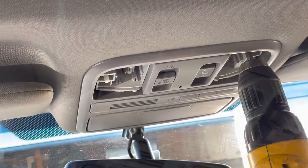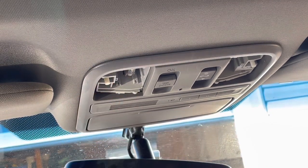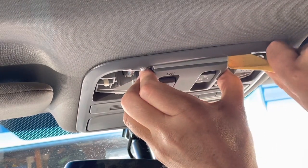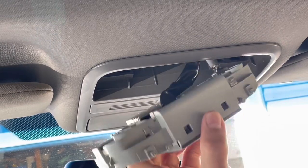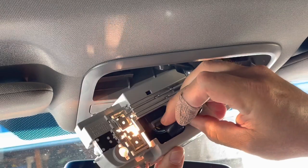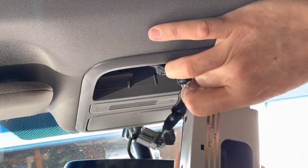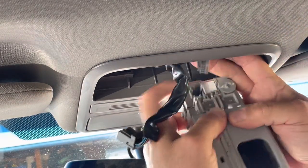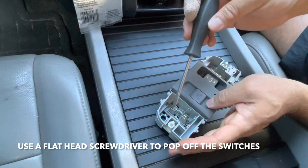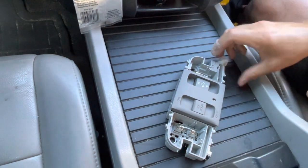We're going to start by removing those two screws. Take your trim tool and stick it in here and try to pry this out. So now you're going to press on this tab and pull out. Take that out and you're going to press on this tab and pull this guy out. So this is what it looks like — you got two switches, one on either side. Take a little screwdriver and pop these off, and watch out because they fly off. I'll do the same thing here.